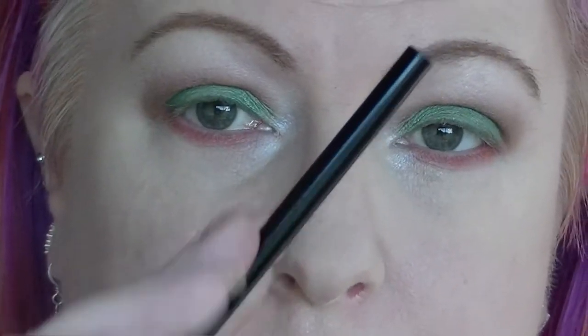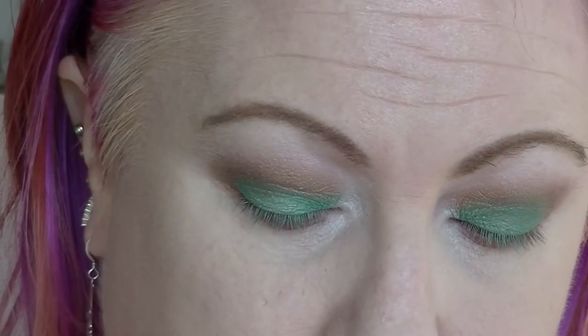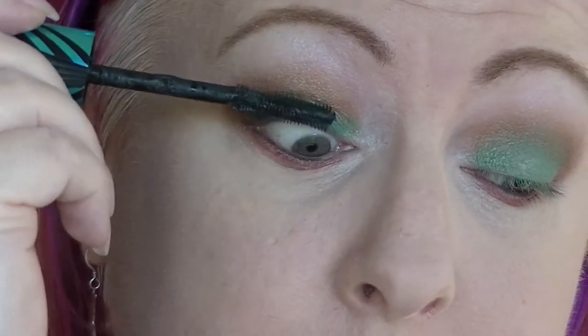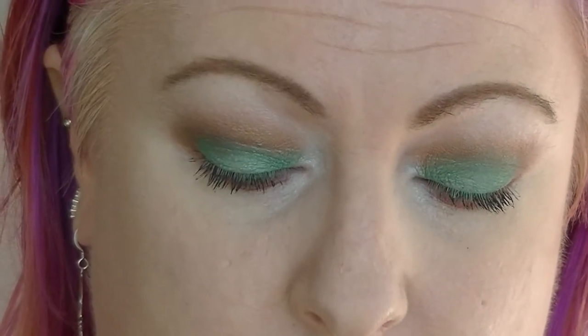Then I am going to tight line the whole way around with my Model Co Black. I am actually not going to put on eyeliner — I'm just going to leave it. On the top lashes, I am going to put Pick Up Flare mascara. And then clamp pressure on the bottom lashes.